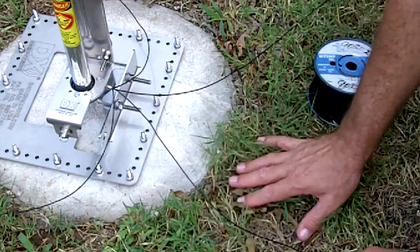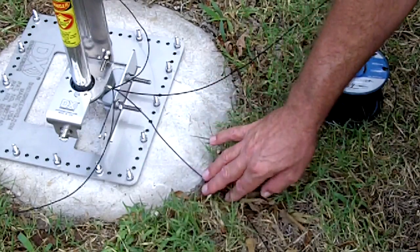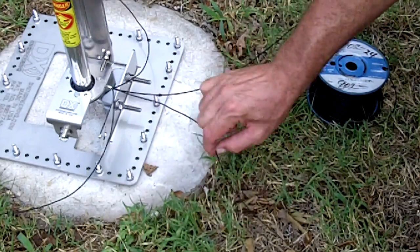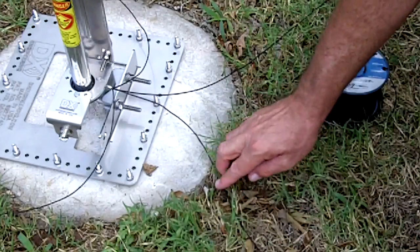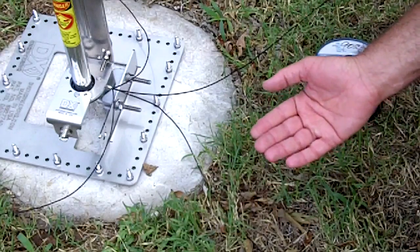I'll show you here how the lawn is going to be mowed very quickly today to go ahead and pin the radials down. Of course they'll be attached to the radial plate, but I wanted to show you how these just disappear. It's extremely flexible wire, especially when it gets warm. It'll lay absolutely flat.